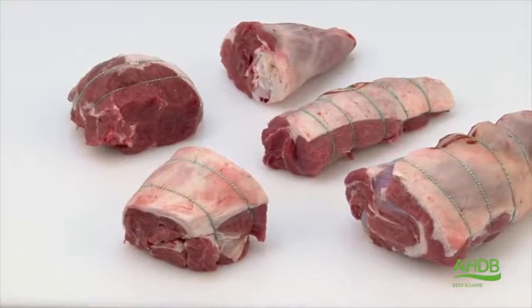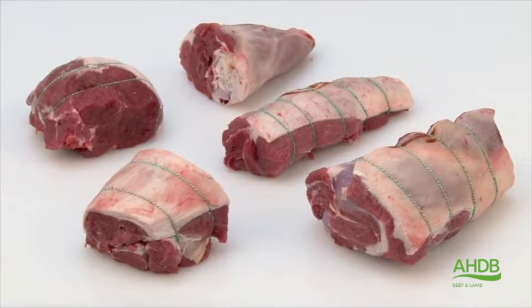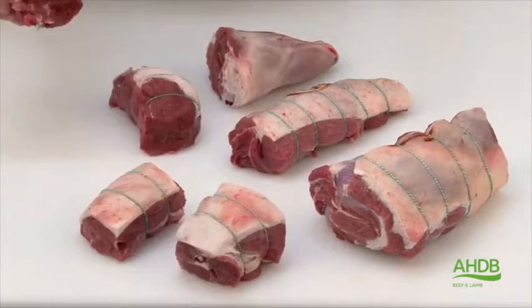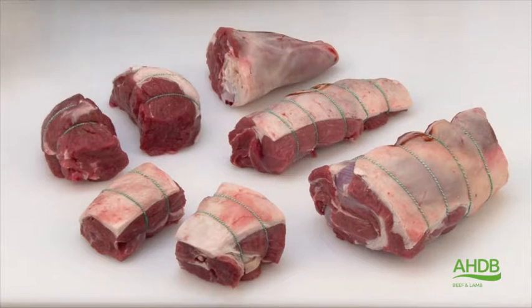From this leg we have now created a lamb shank, a silver side joint, a mini leg joint of lamb on the bone, a lamb top side roast, and a lamb rump roast. Alternatively, the top side and rump can be cut into halves to create mini joints.